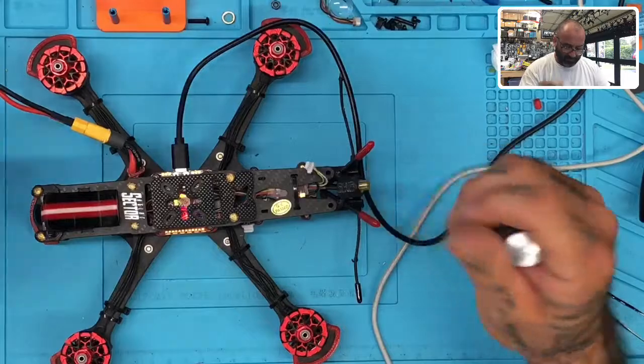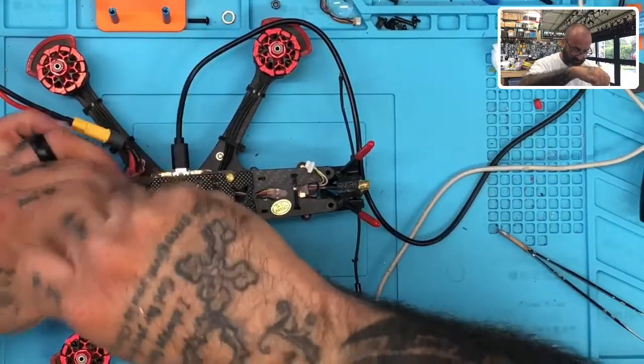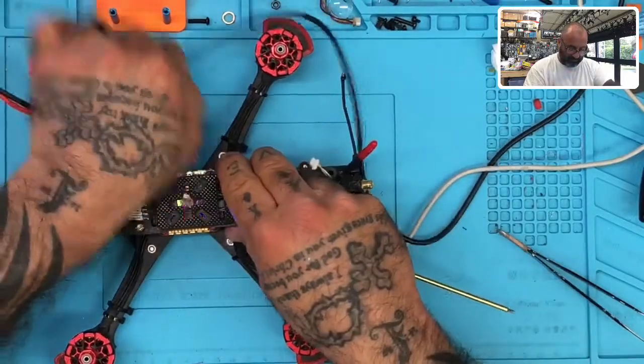Let's get the GPS off and leave that aside. We'll proceed to take the rest of this thing apart. This frame's a pain to take apart. Let's get this off too.